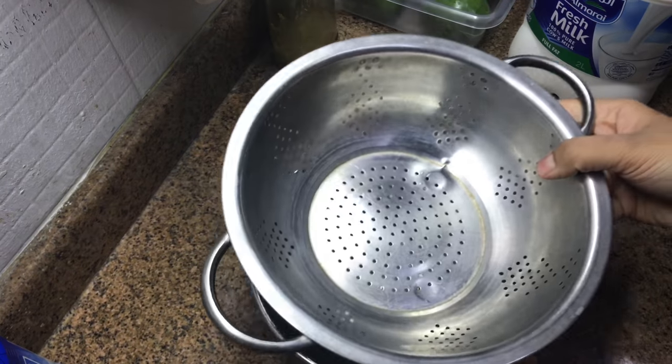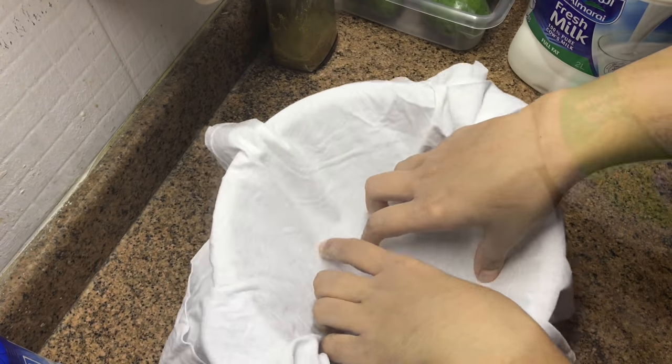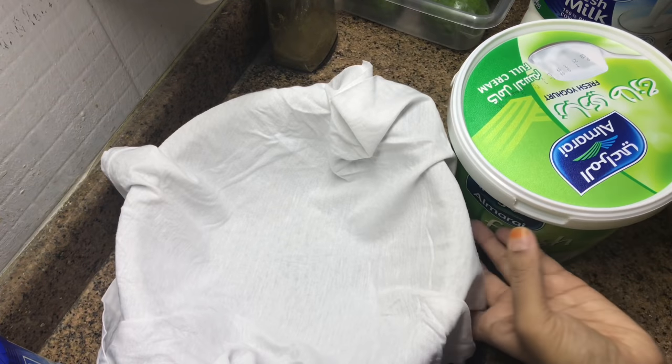Now, what do we need? We need a strainer in a bowl. We need to use a muslin cloth or cheese cloth.